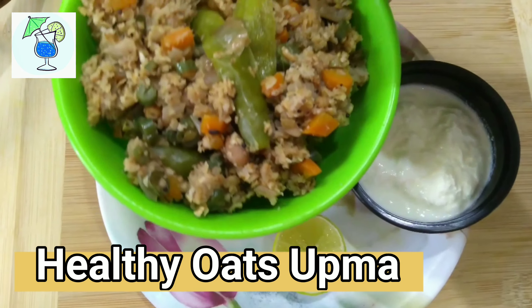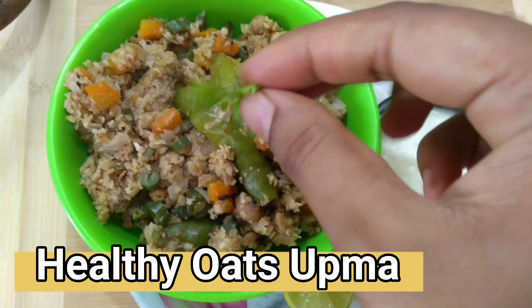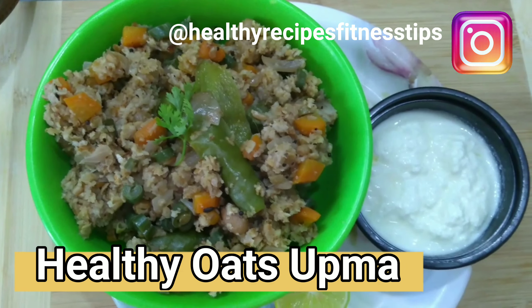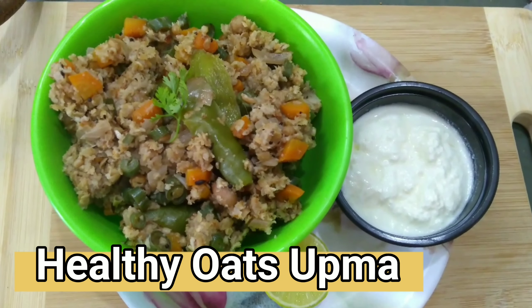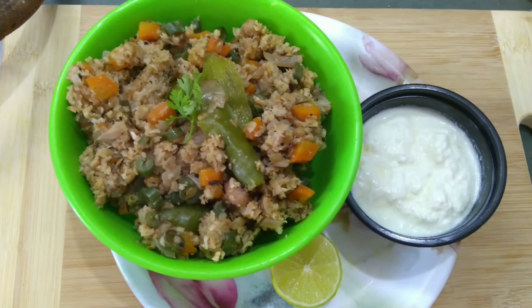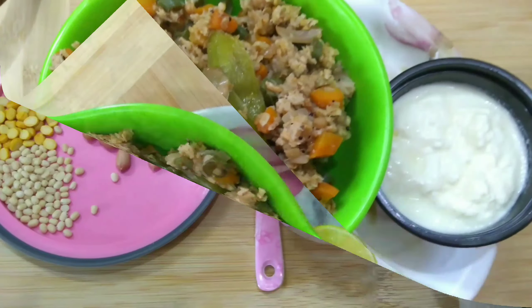Hi friends, welcome to Healthy Recipes Fitness Tips. Today I will make a very healthy recipe of oats — that is healthy oats upma. This is perfect for your breakfast, especially when you are on your weight loss journey. If you are new, do not forget to subscribe to my channel for more videos of healthy recipes. Let's start the video.